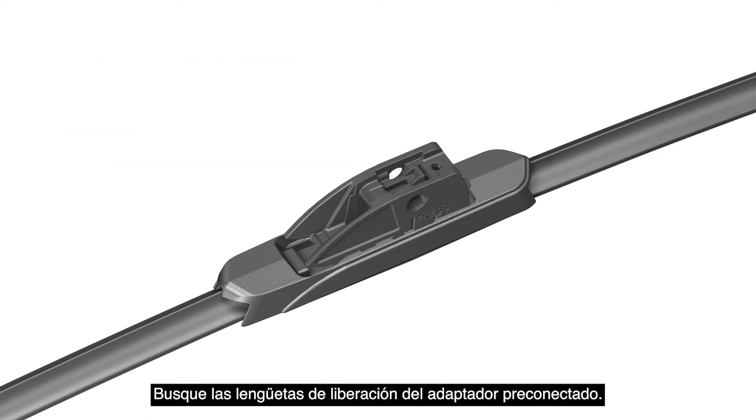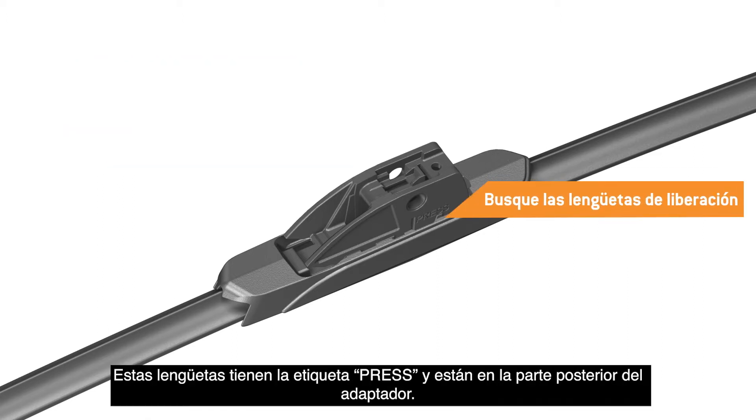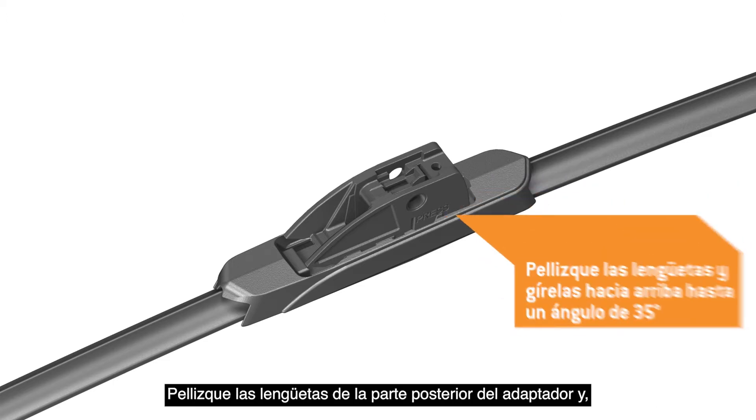Identify the release tabs for the pre-attached adapter. These tabs are labeled Press and are located at the back of the adapter. Pinch the tabs at the back of the adapter,